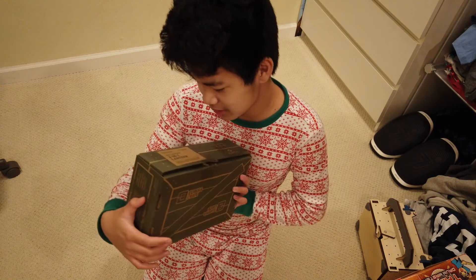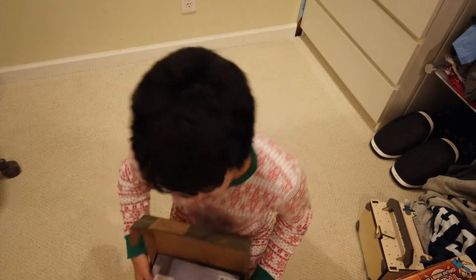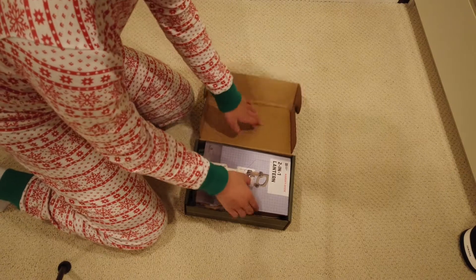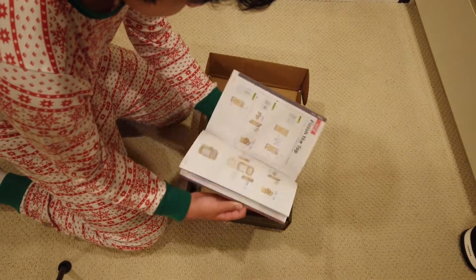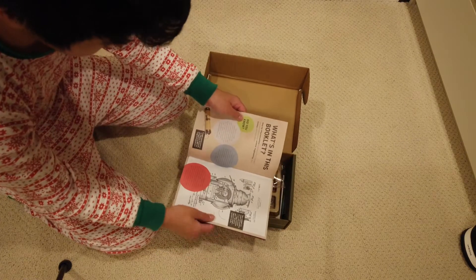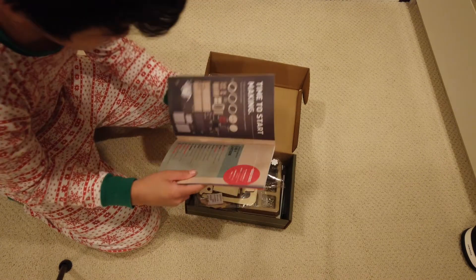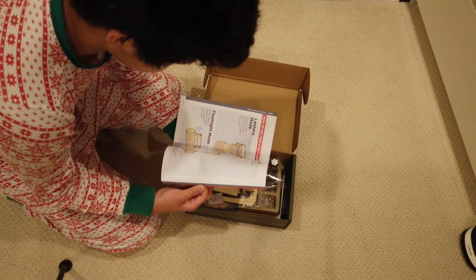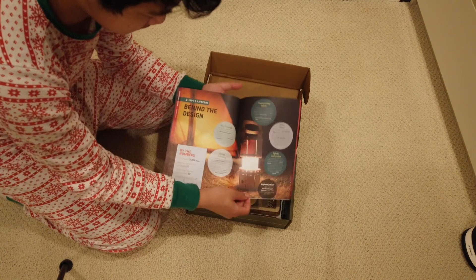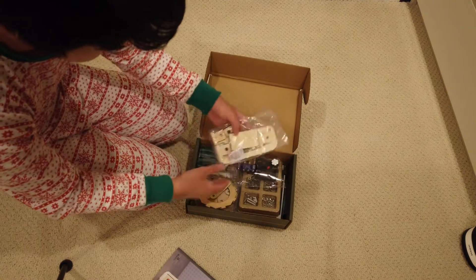I have the crate with me today. This month's crate was the 2-in-1 Lantern — I have no idea what this is. Let's open this together. We're going to be taking a look today at our Kiwi Crate for this month. Looks like we're making a Lantern. Yeah, it looks like we are making a Lantern that has multiple uses. This is how it's going to look — looks pretty bright, looks like a camping light. Let's take a look at all the materials we have today.